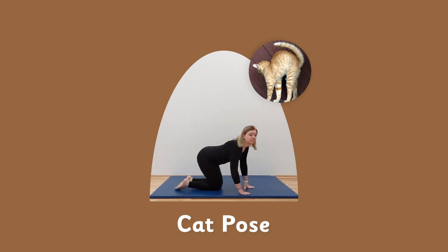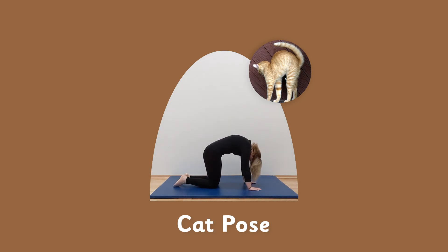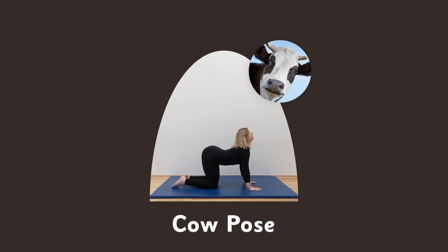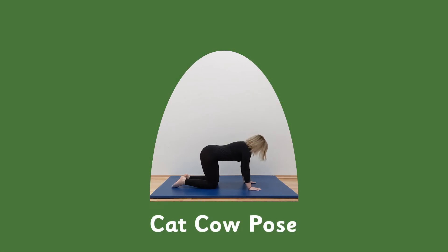Cat pose — on all fours, push your tummy towards your back. Drop your head down and try and look at your tummy — this will naturally curve your spine. Cow pose — on all fours, push that tummy towards the floor then look up. Cat cow pose — arch your back into cat pose, remember to look down at your tummy. Now move your tummy down to the floor and look up, and this is your cow pose.